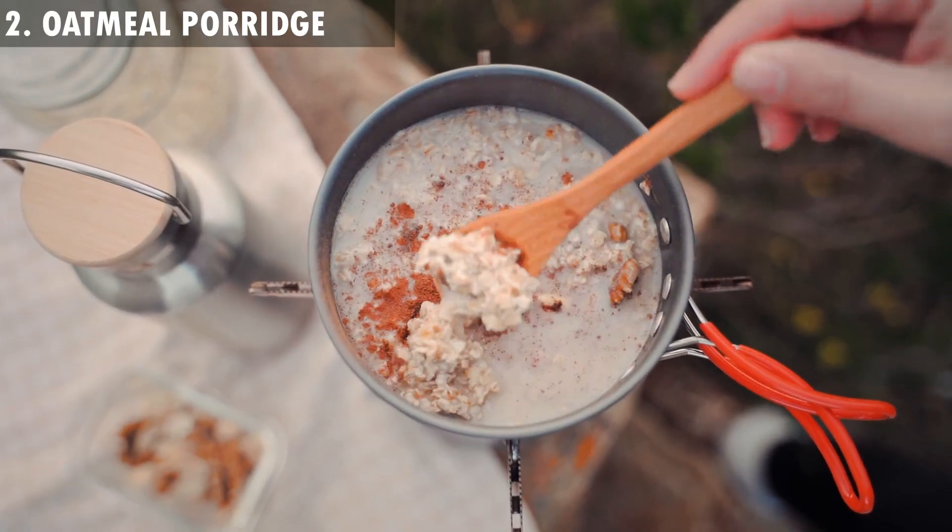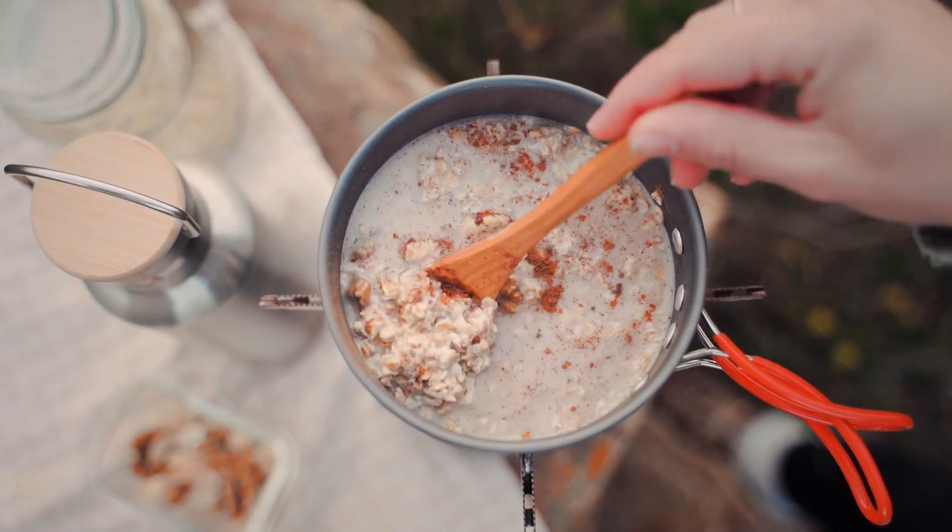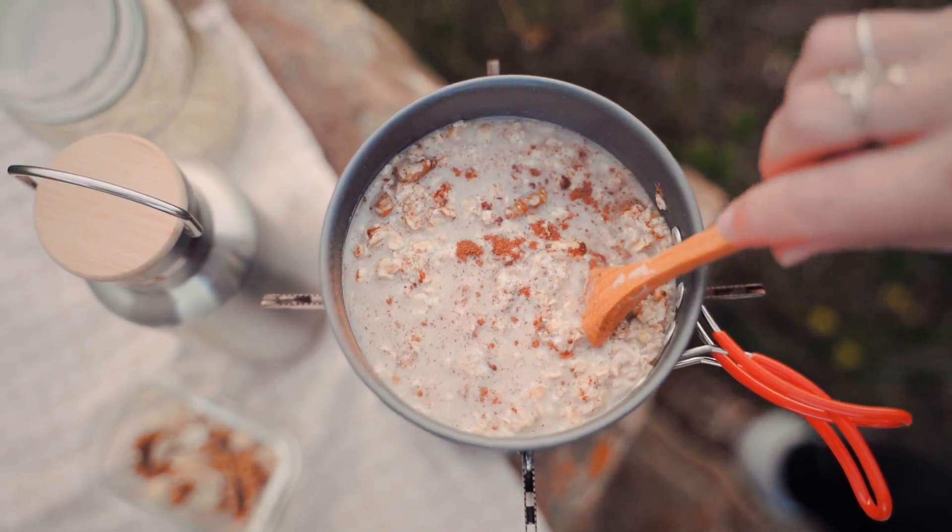2. Oatmeal Porridge. Dip your fingers in warm oatmeal porridge or cracked wheat as it will provide you instant relief and get rid of chillblains.